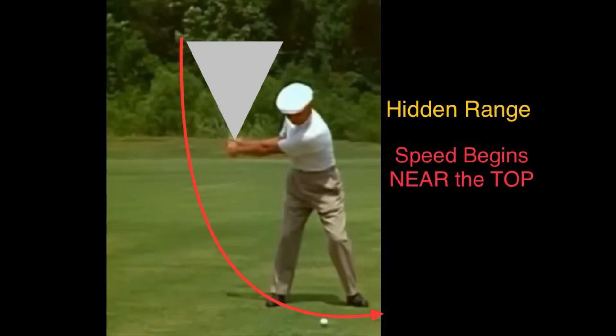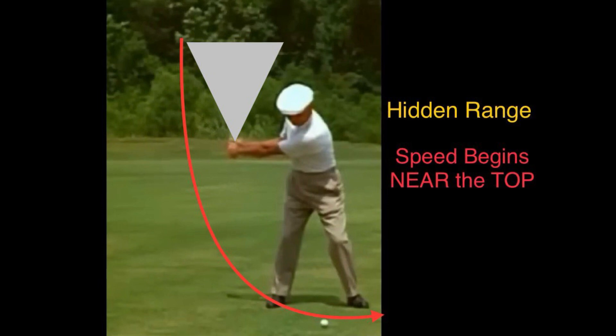Hello everyone. Today I'm going to talk about a hidden range for speed, and when to begin the speed.